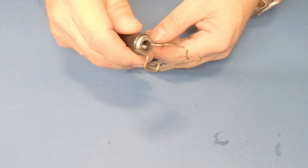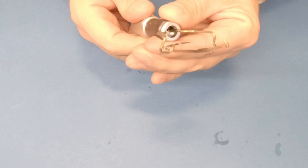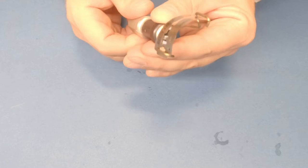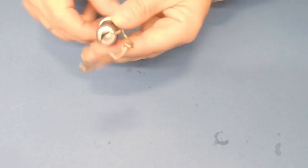You see, now this blade is set for a straight cut. But you can adjust the tension here — you see how the blade keeps curving? This comes into play later on. Now I'm going to show you how to use this tool.